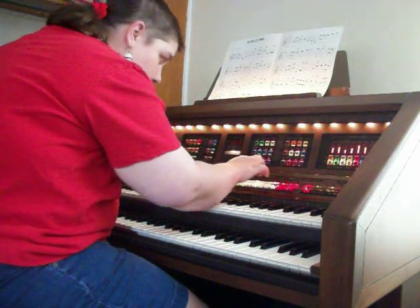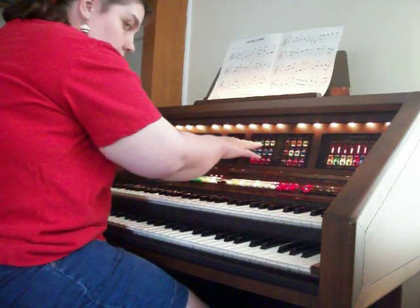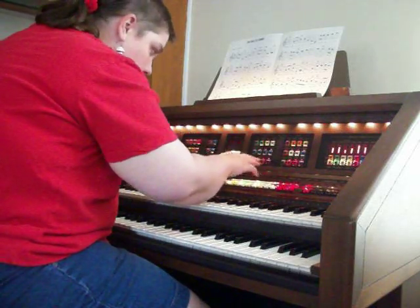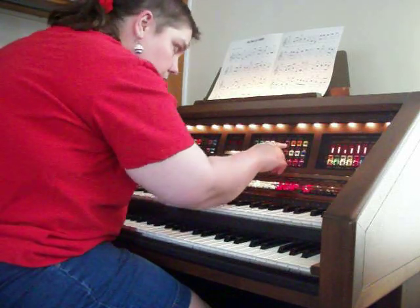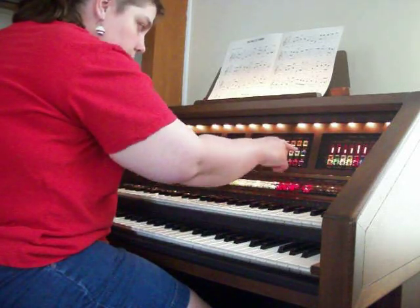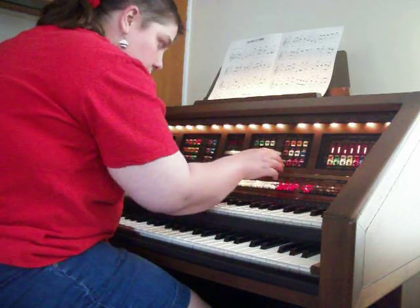Down here, these are kind of color-coded too. Green is like piano and keyboard. Blue is like your guitar and kind of some stringy stuff. Red is like your horns and reeds. White is the same way — like on the tabs. Yellow is strings. White is like flutes.